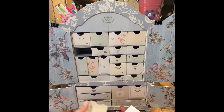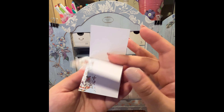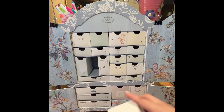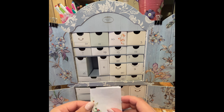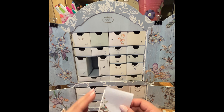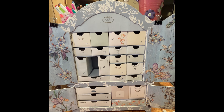Number seven is a pad of paper — not sticky notes, but just as useful for journaling or maybe leaving a note for someone, writing lists. There are lines on both the front and the back, with little designs on them. There are a few different designs in there.